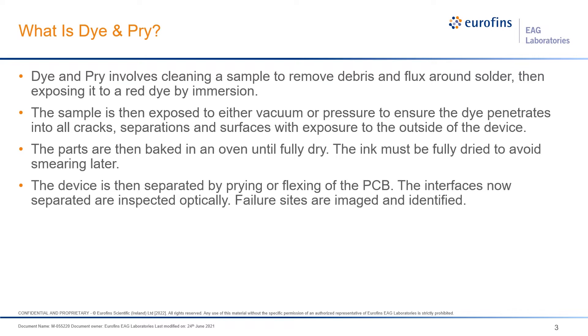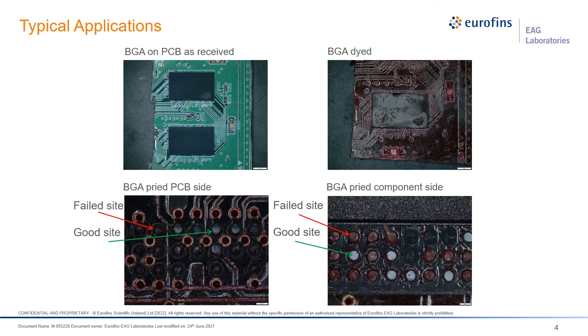We're able to use a program that designates different types of solder failures and identifies each of the different locations. One typical application for dye and pry is to look at the BGA on top of a PCB board. Once you dye the part — if you look at the upper left, that's the device as received, and on the right it's after we've dyed it. You can see the red ink has gotten everywhere.